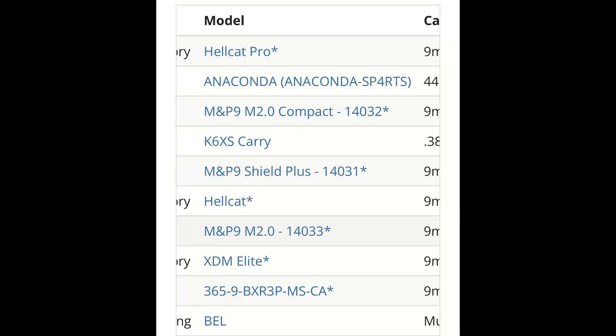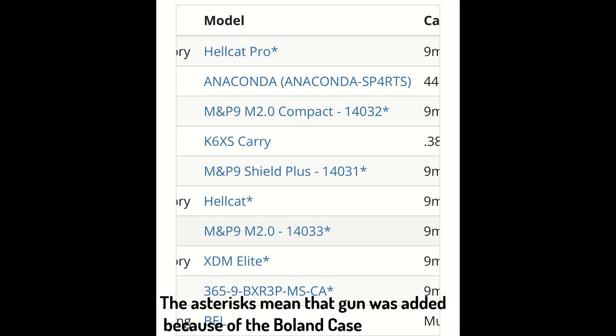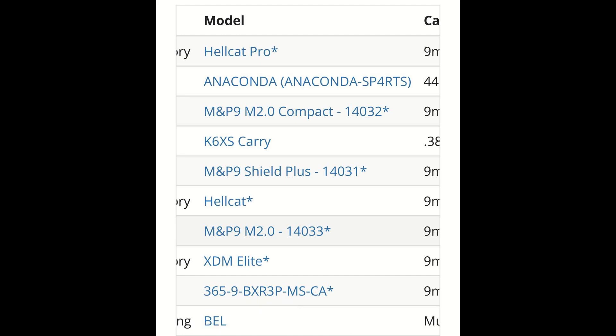Hey guys, ThatGlockGuy here. I thought I'd make a quick video detailing all the recently added guns to the California roster. We've had quite a few in the past week or so. All these guns are being added because the Bolin vs. Bonta case challenged the roster requirements. Reno May was heavily involved with that case, so if you guys could go to his YouTube channel and give him a sub to say thank you, that'd be great. The microstamping requirement of the California roster has currently been beaten by Bolin, and that is why we're seeing all these new guns.